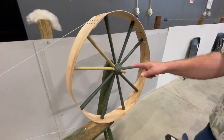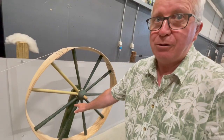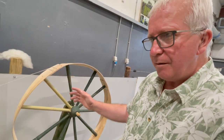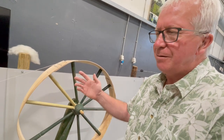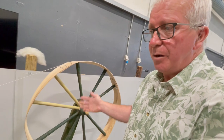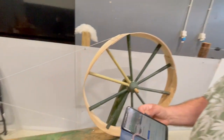The guy that I bought this off, just a day before I arrived, had cut off the two uprights. When I saw it he said a friend of mine wants to buy it — he wants to make a seat out of this. So I bought it for 60 euros and put it back together again. It's magnificent.